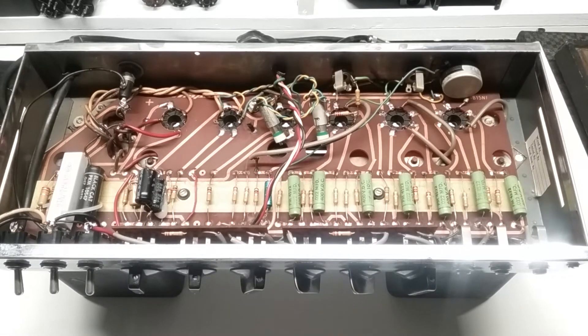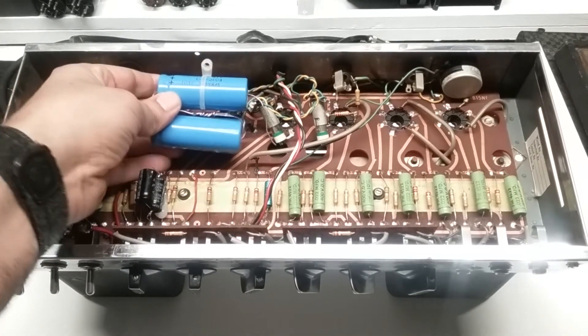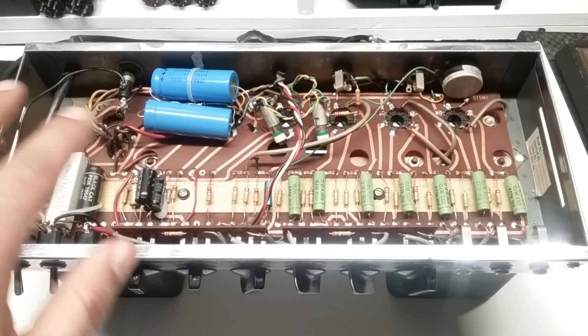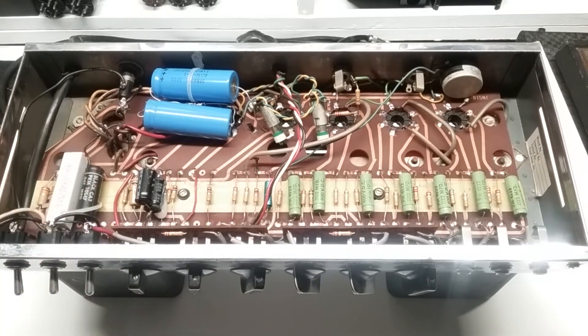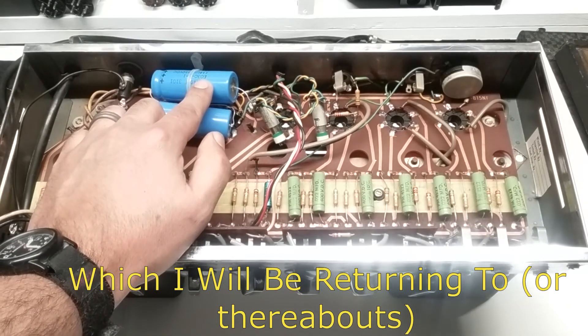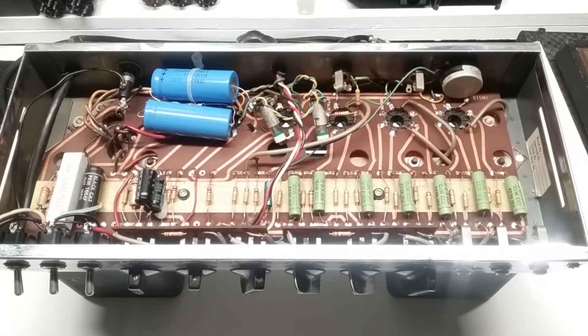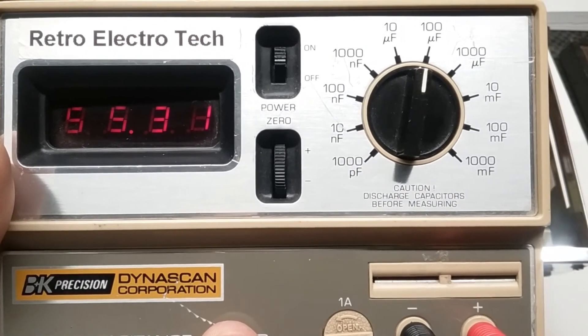Next are the electrolytic filter caps, starting with these big blue caps run in series — mounted in this area here. They block access to the bottom of the tube sockets, which I don't like, and it's not a neat and tidy install. The original in that position was a 30 microfarad 600-volt cap. Each of these caps here are 110 microfarads at 350 volts, run in series, which gives us half the capacitance and double the voltage rating — so roughly 55 microfarads at 700 volts. Checking them on the cap meter, we get about 55.27 — obviously bouncing around, but you get the point.